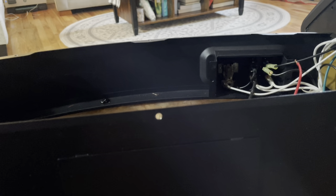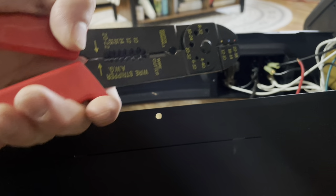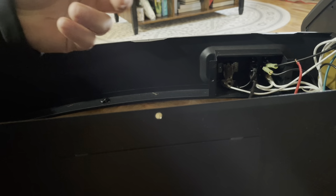Two things I recommend you always have at home: a wire stripper and crimper — very easy, 10 bucks at any hardware store, makes electrical work very easy. And all-purpose spade connectors like this. So I'm gonna take the wire out of the previous spade I had it in.